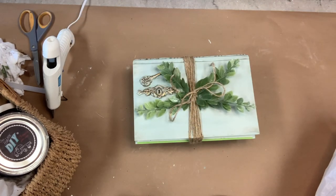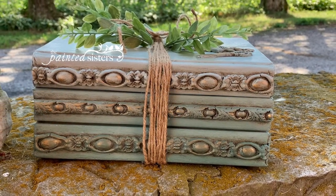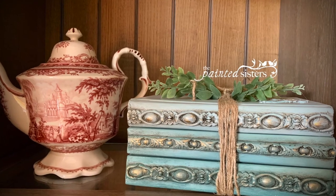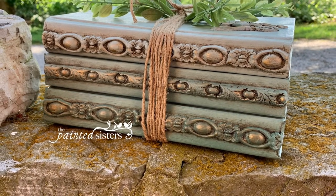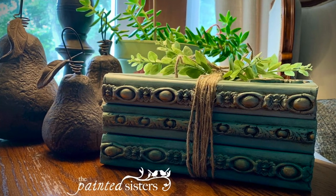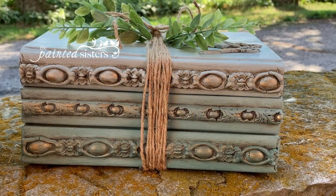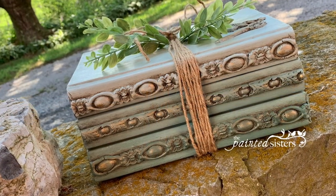We sell all these products — all the molds, the trimmings, the paint — on our website at thepaintedsisters.com. If you need anything, please let us know, we'd love to help you. If you would subscribe to our channel and leave a comment and hit the like button, we really would appreciate it. Thank you.